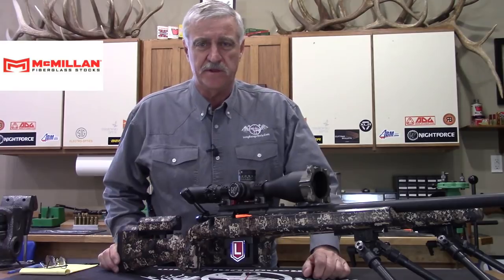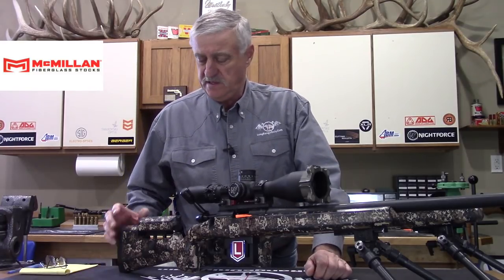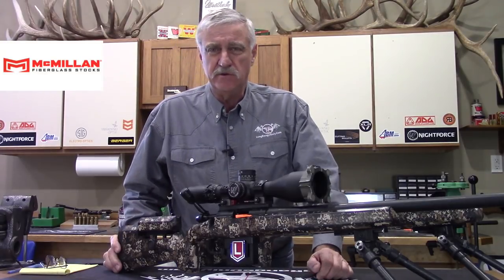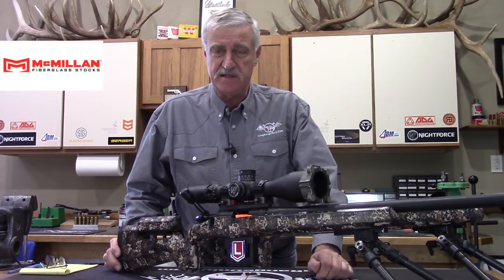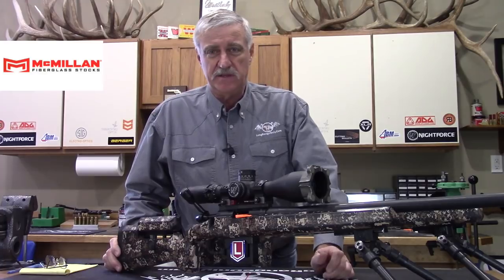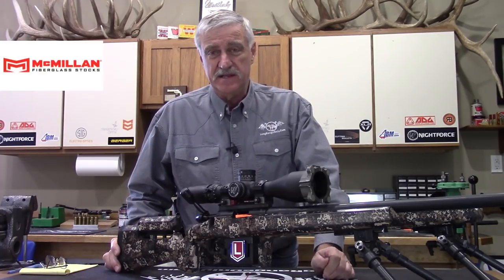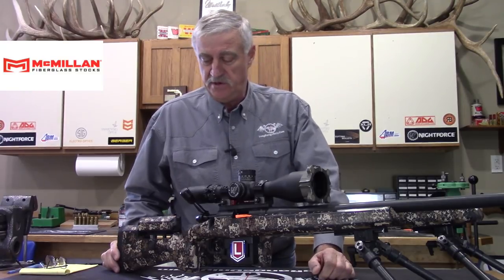The A6 is just one of the many A series stocks from the McMillan family, and what it probably closest compares to would be the A5, which has been such a great stock for years. What they've done is tried to make this more versatile so it could be used in a wider variety of disciplines.